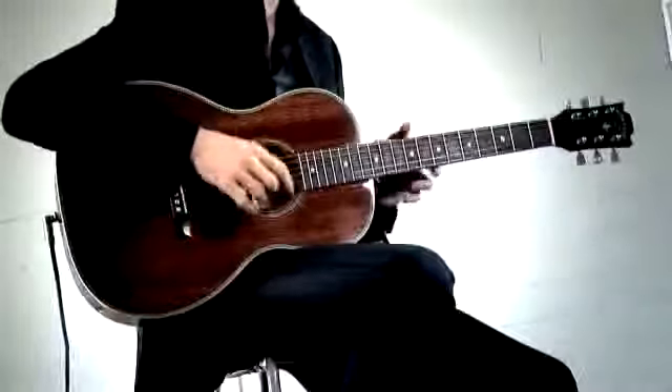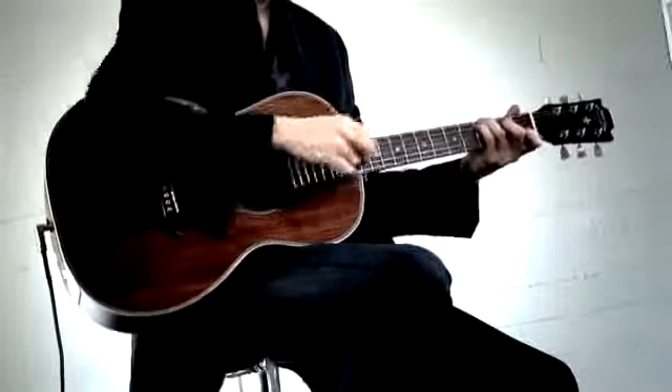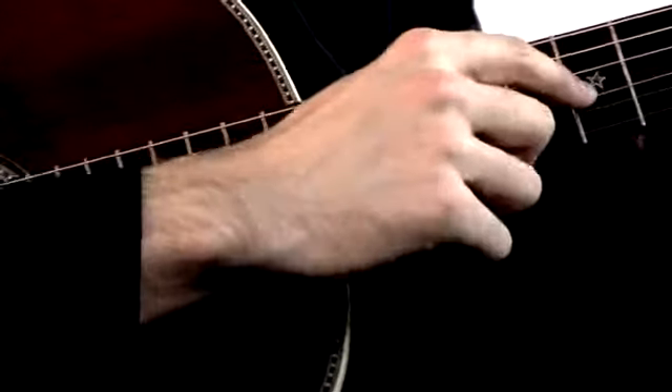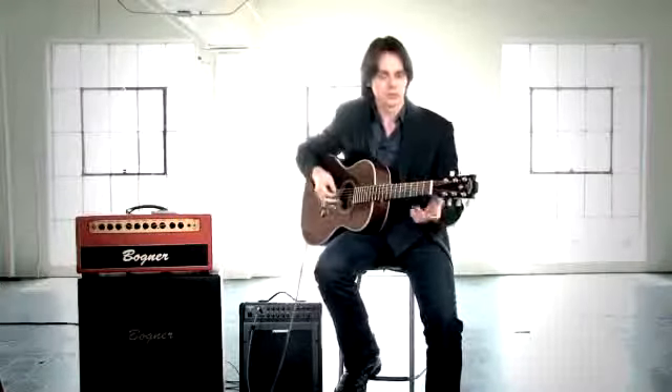The whole thing is made out of mahogany. It's got some nice vintage style tuners on it. The binding is Leadbelly inspired, and the inlays are off of an old Elvis guitar. You see the stars that are on it. Really great sounding little parlor guitar.